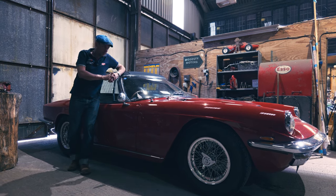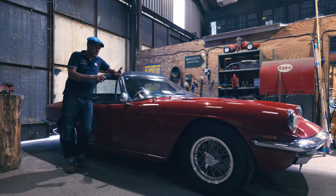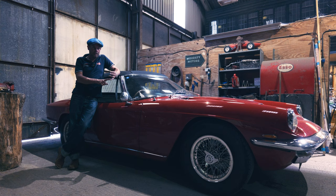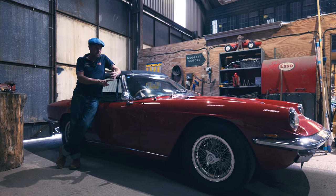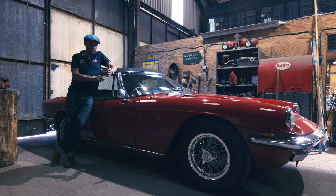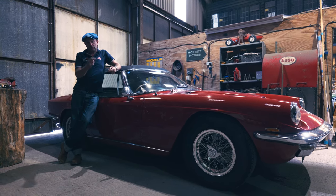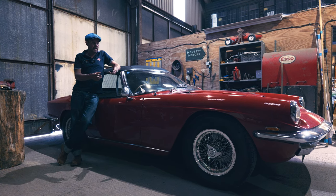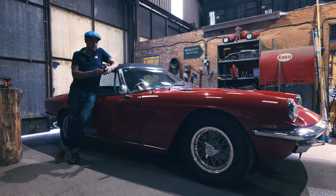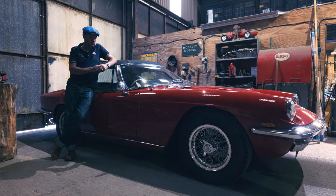If you're looking at a DB4, DB5, even to a degree the DB6, they have a lot of the same components. Starting at the back, we've got a Salisbury back axle — that's English, same as an Aston, same as a Jaguar Mark One and Mark Two. The prop shaft is a Hardy Spicer — English again, finest quality. The gearbox is ZF, so that's German, and one of the best gearboxes around.